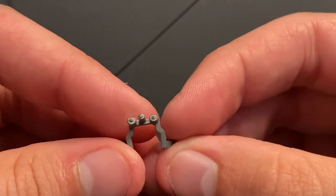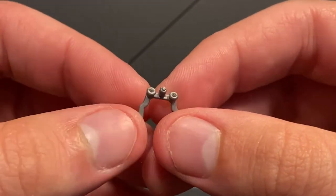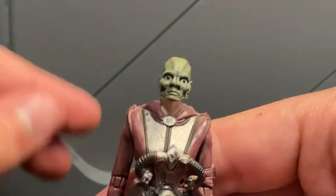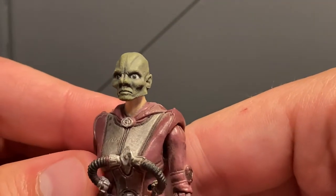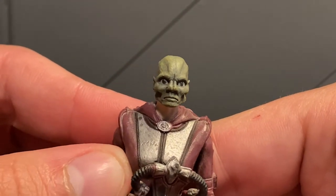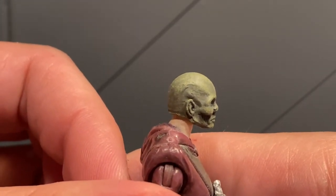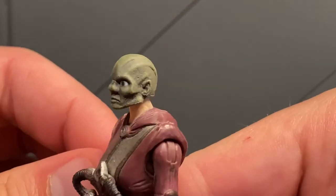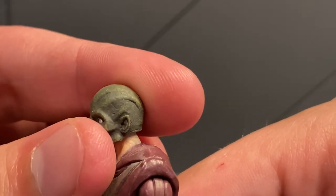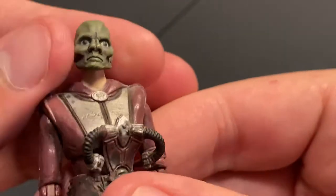It comes with these little binocular things — I'm going to call them binoculars. Really nicely sculpted. The head — let's take off the helmet. Very well sculpted, very well painted. You can see the immaculate paint job. They put a dry brush over the green — looks like a base coat of dark green with a brighter green dry brushed on top. Really brings the sculpt out and makes it pop. Very well done.